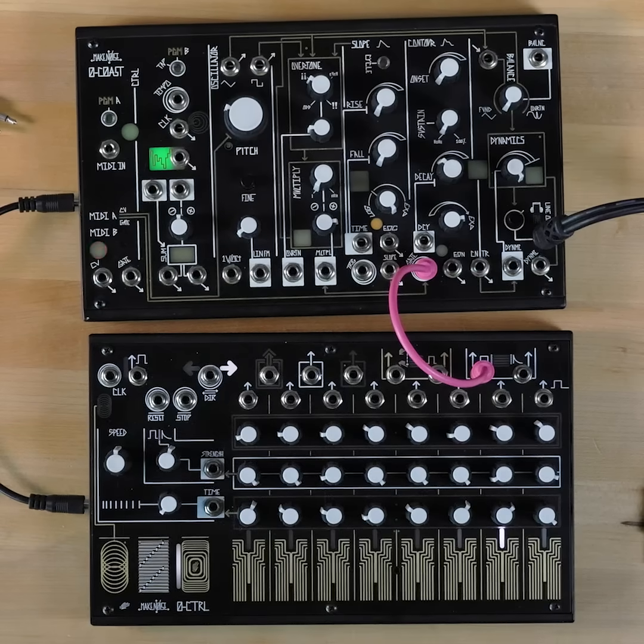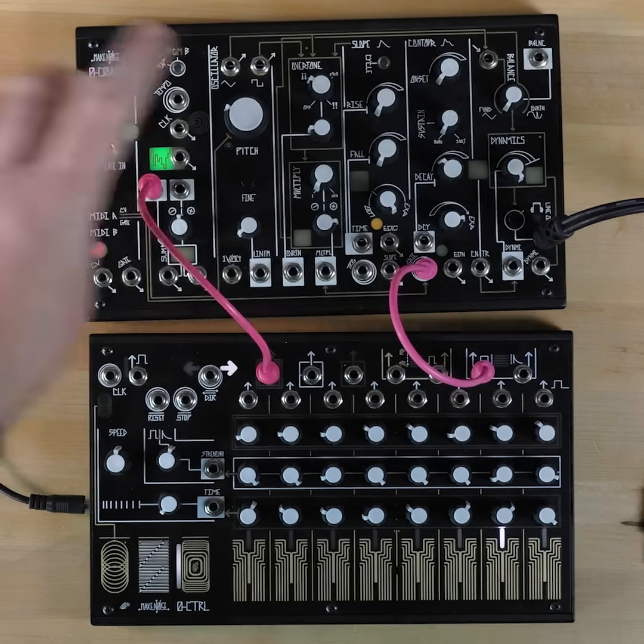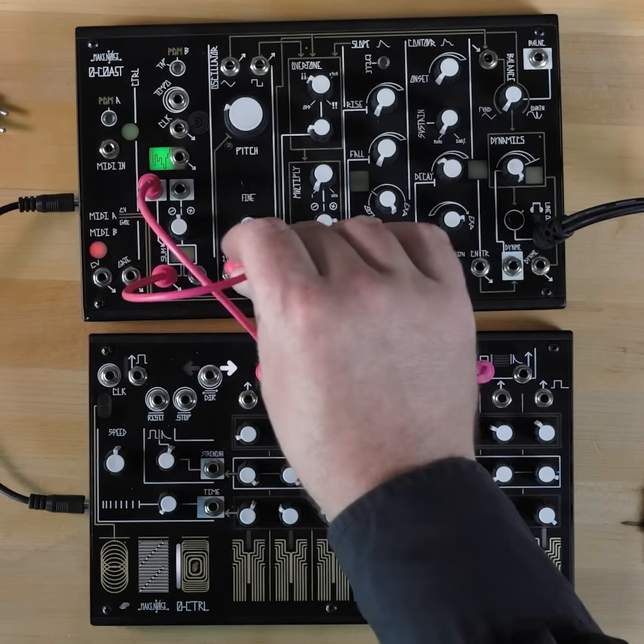Next, take the voltage output of your sequencer and patch it to a mixer. Then patch the output of that mixer to the V/Oct input on your oscillator.